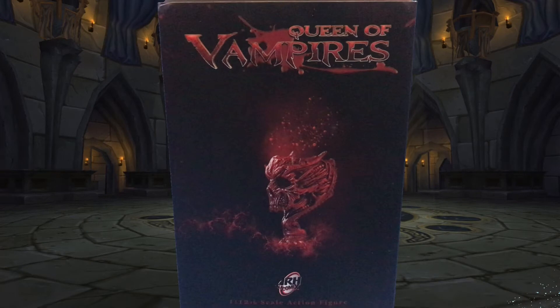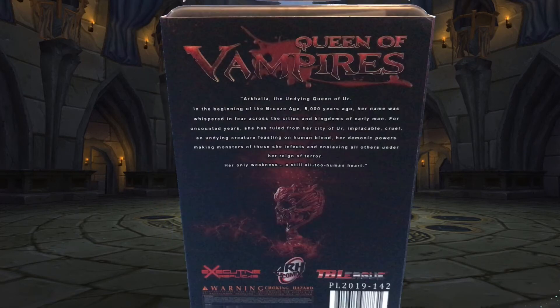The T.B. League ARH Comics Vampire Queen comes in a detailed sleeve-covered reusable window box. It's got lots of cool artwork on the front, on the side there's some more, while on the back there's a short bio for the character within.